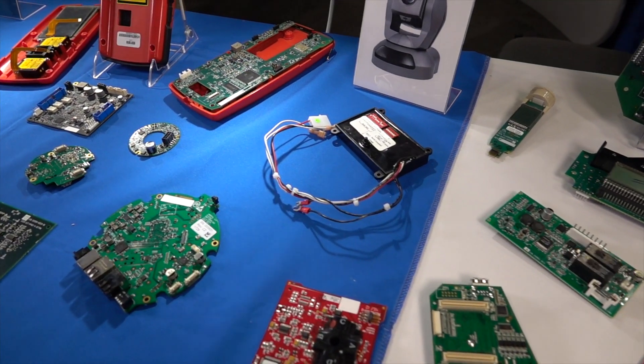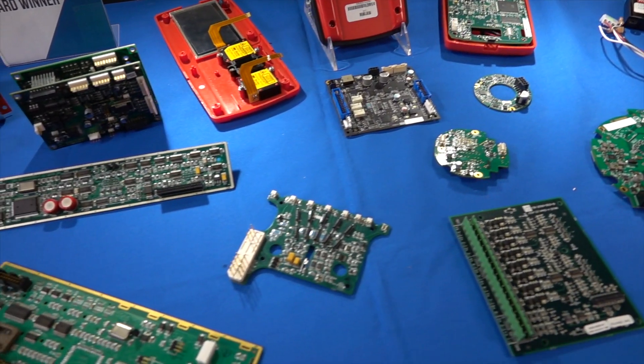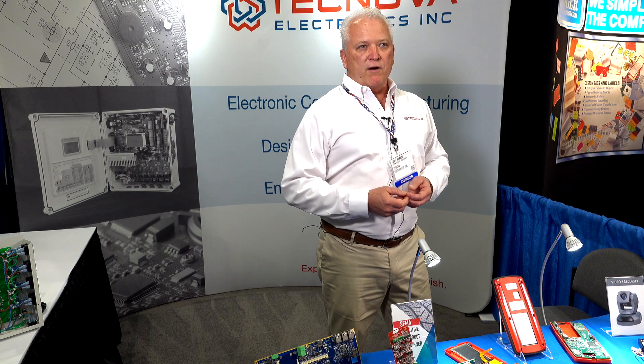We have multiple lines: pick and place, surface mount, and we do through hole. Every board that we design and build goes through 100% inspection — AOI. If you've got BGAs on there, we do x-ray, 3D x-ray inspection on those boards. We also have selective solder equipment.